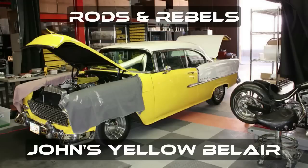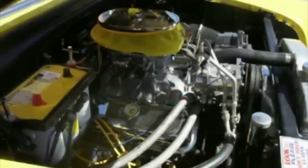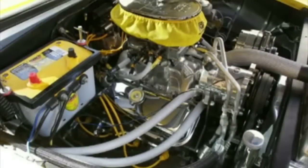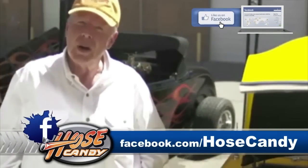Damn, it just does such an amazing job. If you saw my car before, with the clamps and the old screw-down clamps on the hoses — I mean, it was clean, but nothing compared to this. There's no clamps, there's no bolts. It's just an amazing product.